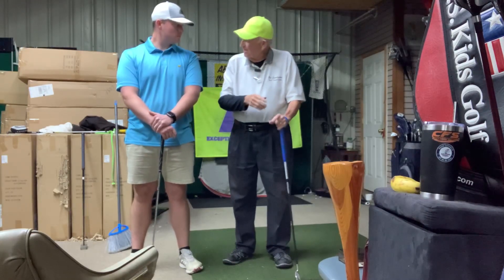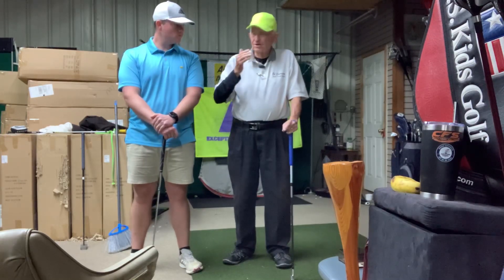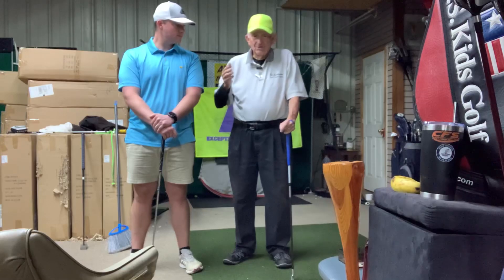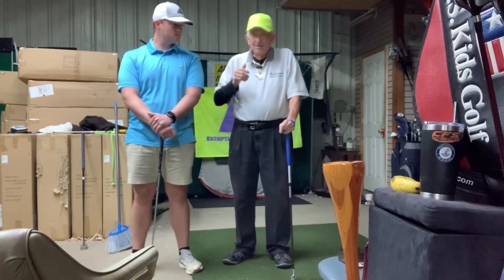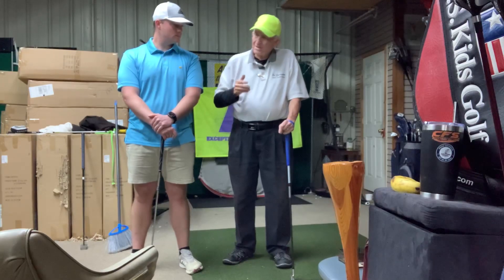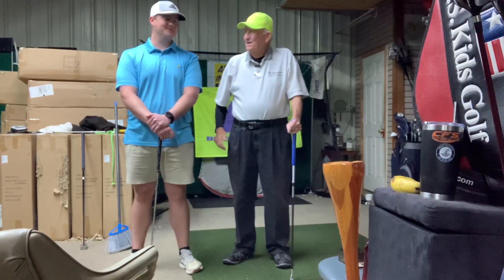We've gone through a progression with putting, chipping, pitching. Then we went out on the course and played different holes with different clubs. But mainly his problem is his driver now. He hits it a ton, but that banana ball goes out 200 yards and then 100 yards into the woods.